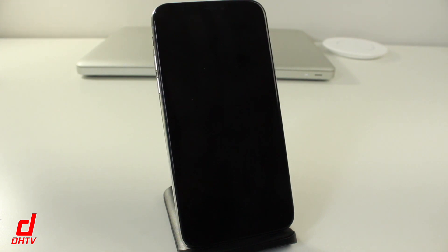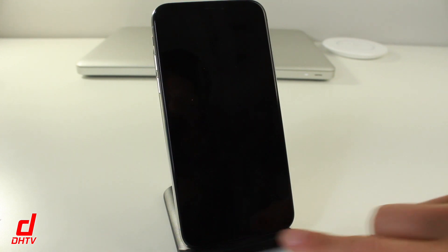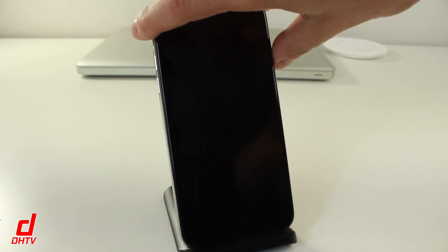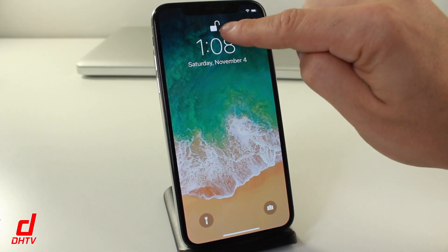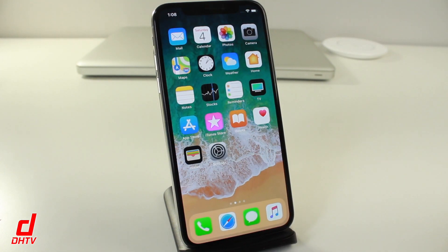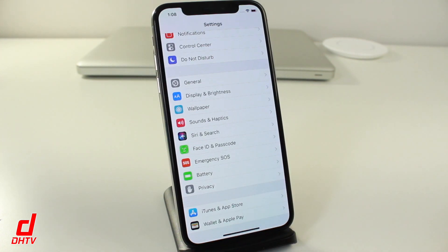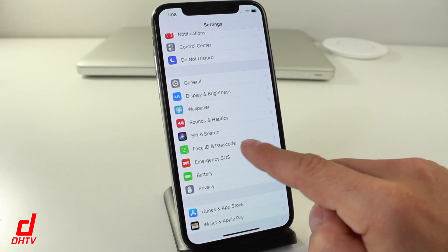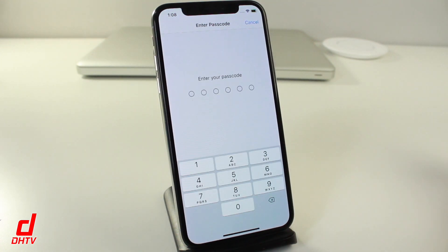Unlocking your phone and paying for things using Apple Pay used to be done through Touch ID, the fingerprint scanner. Now with the iPhone X, it's done through Face ID. Just press on the side button, show your face, and you'll see it's unlocked. Then swipe up from the bottom to open your phone. You can also use Face ID for Apple Pay and the App Store — just go to the Face ID and Passcode section of your Settings to set it up.